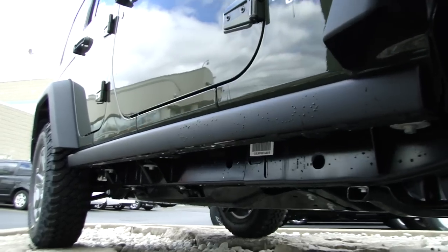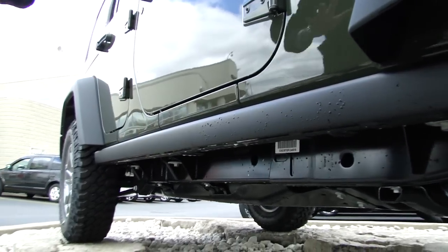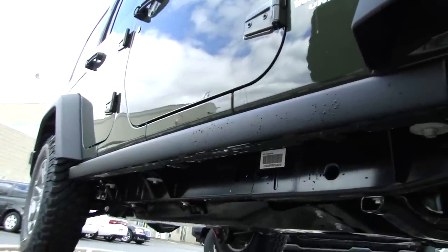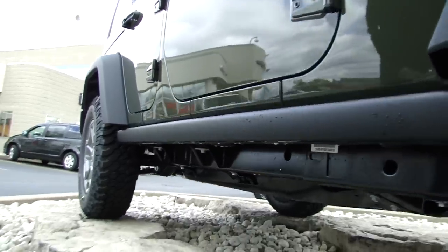Another thing different on the Rubicon over the other 2 trim levels are these rock rails — no longer a side step. These are intended to take the grunt of a stone or a log banging the vehicle and not damaging the rocker panels.